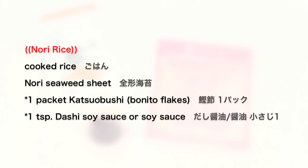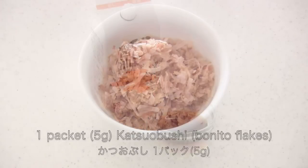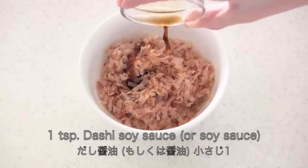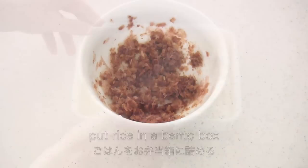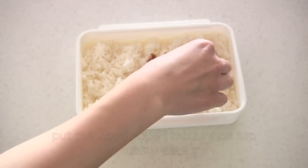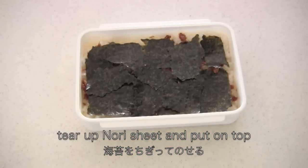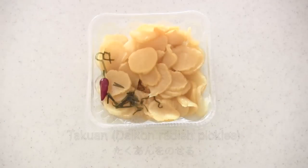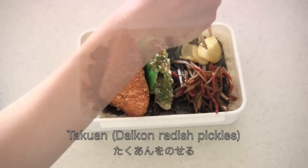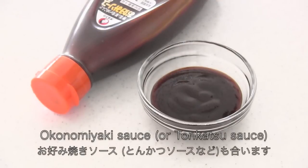Now let's move on to the nori rice. You need 1 packet of katsuobushi and 1 teaspoon of dashi soy sauce — or regular soy sauce is fine — then mix well. Put rice in a bento box, put the katsuobushi mixture on top, tear up a nori sheet into small pieces and place on top. Then place side dishes on top of the nori rice, garnish with takuan, and serve the fish fries with tartar sauce and some moko no miyaki sauce or tonkatsu sauce if you like. And now it's done!